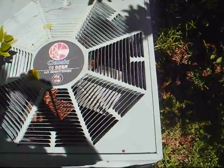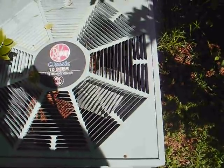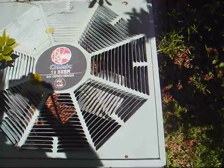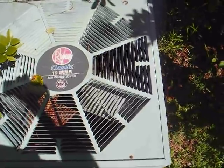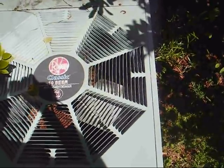I just happened to be out in the backyard and heard the contactor click on, but oddly enough, no motor noise. So I walked up closer to it, and all I could hear was a humming sound from the motor. So I switched the breaker off and said, well, we'll look at it today.